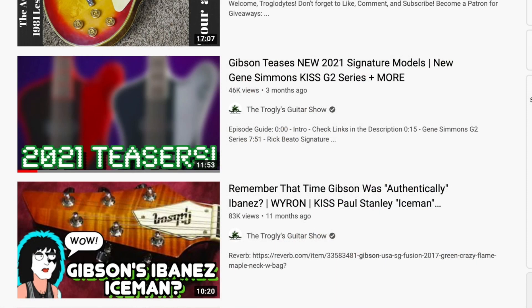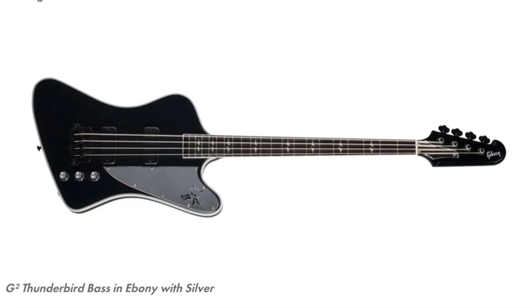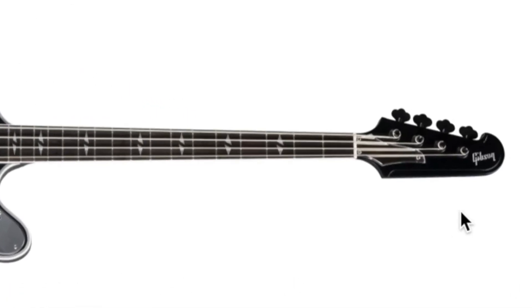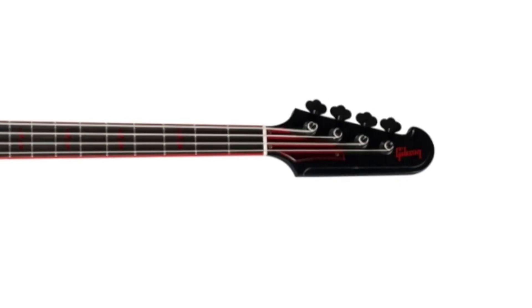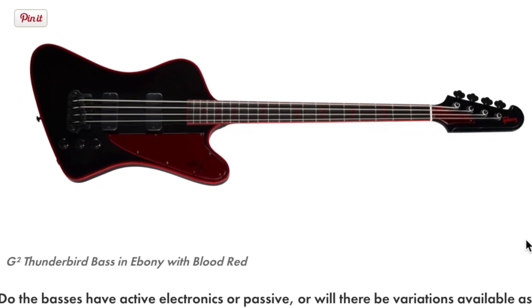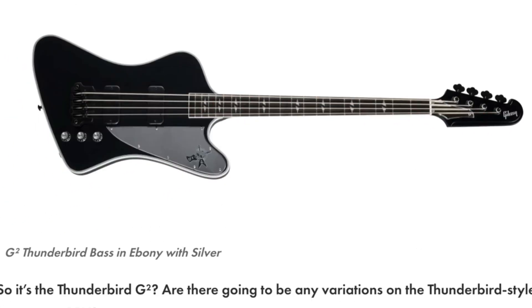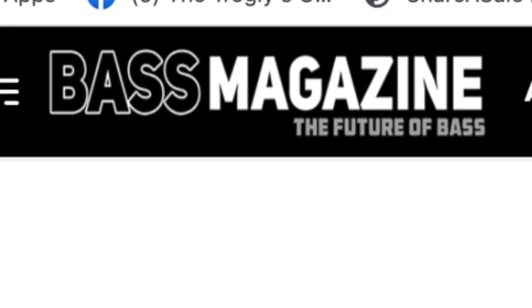Earlier this year they announced the new Thunderbird basses. They have one right here that's more of a silver theme — they've got some nice binding going on, kind of an interesting Gibson headstock to them. Then they've got a matching red one where you get the matching pickguards, the red binding — pretty much the same bass except for the different color.